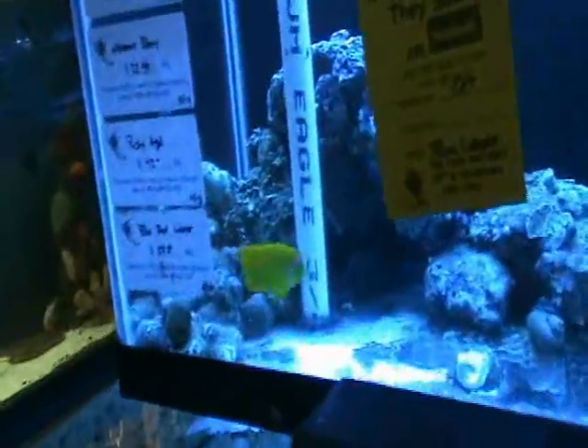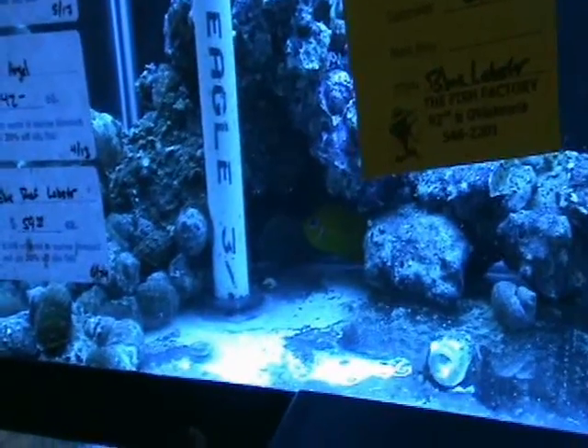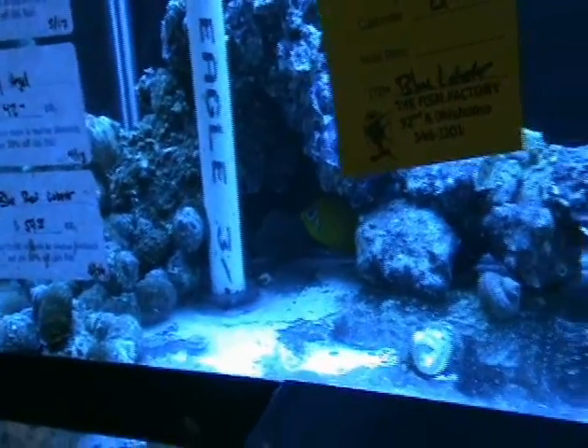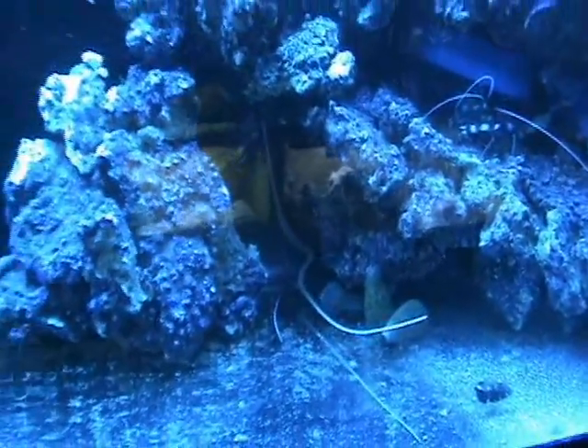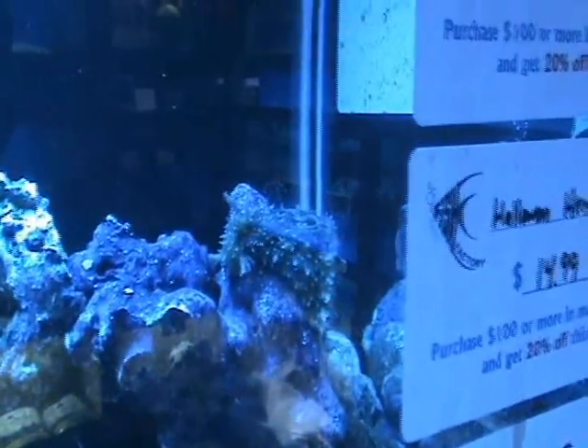Here we've got a nice lemon peel angel — about three inches, another dwarf angel variety that does well in fish-only or reef tanks. There's a blue reef lobster hiding out in the rocks — you can see his antennae coming out. Brown sea hares — they blend in pretty good — there's one up in the rock. Excellent for controlling hair algae, these guys do a fabulous job keeping the rocks clean in a reef aquarium.